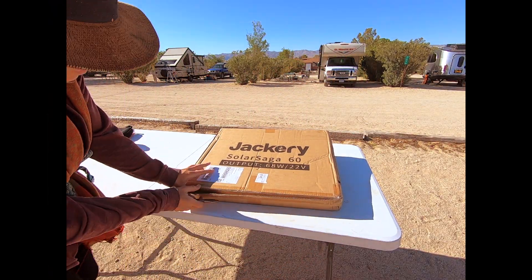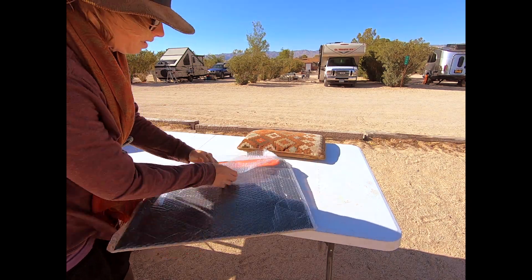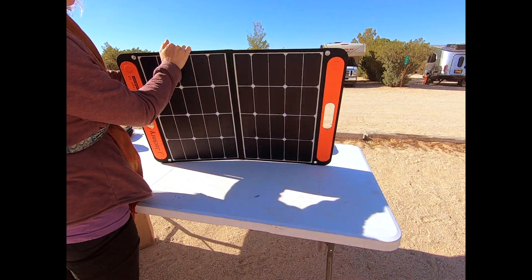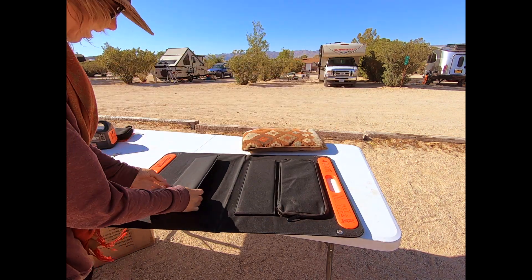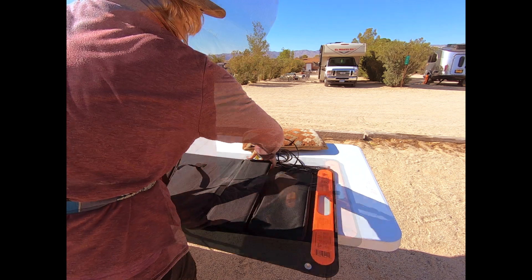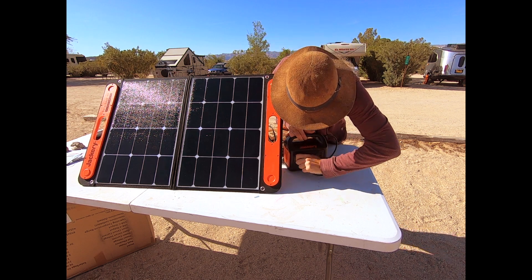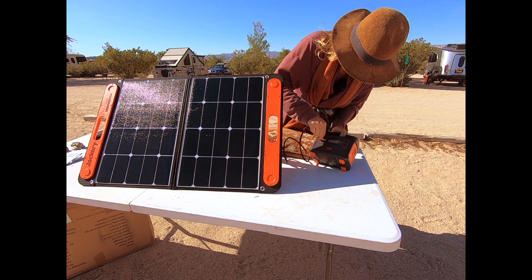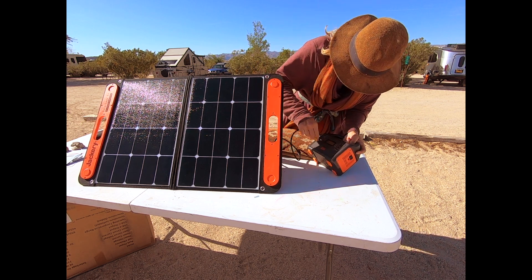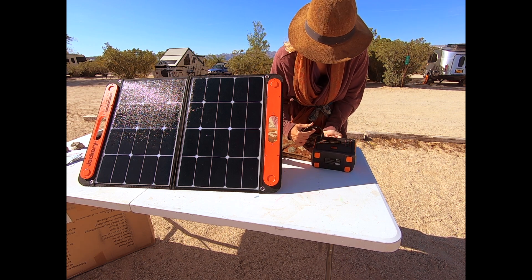Now I'm going to open the Jackery solar panel. That looks like the solar panel part. From the look of the pictures, it looked like you could stand it up — maybe there's a way back here to stand it up. Well, that's pretty self-explanatory — it looks like it would go in this one. Maybe these have to go together because they're the same. Why would they sell these two things together on Amazon if they didn't work together? Oh there we go — it's the regular one and it goes in the 'in' button.